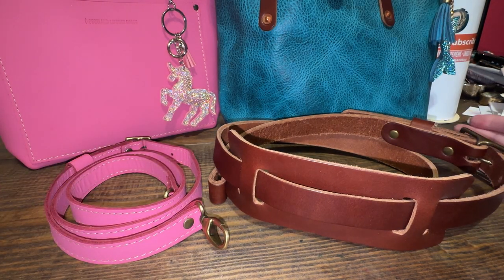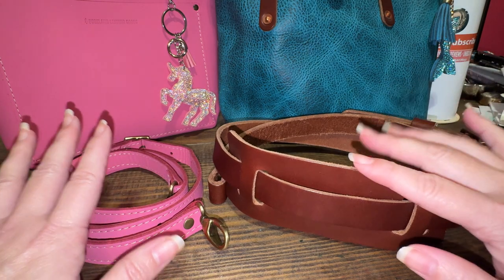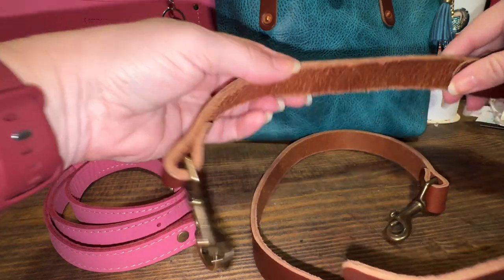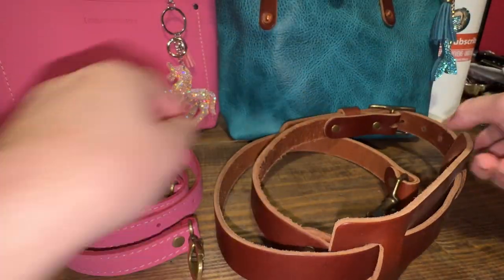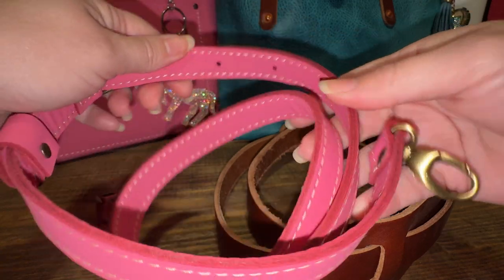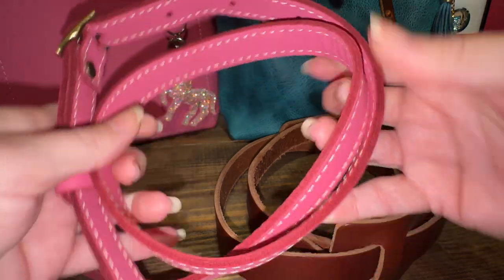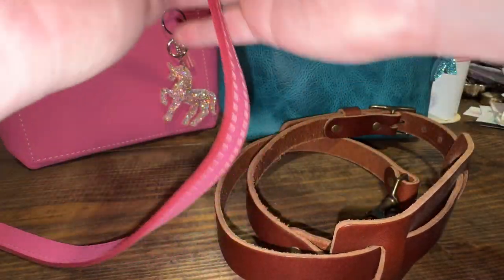You can tell the difference in the straps — so much different between Portland and Go Forth Goods. This one has the raw leather underbelly. I'm not sure if it's one piece or two, but the thickness is a little different.